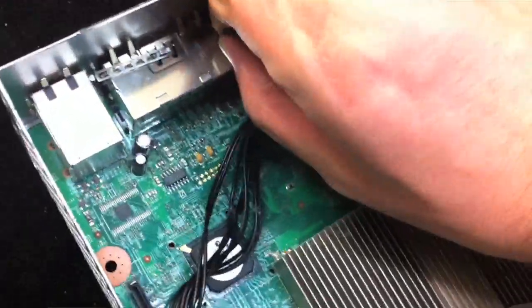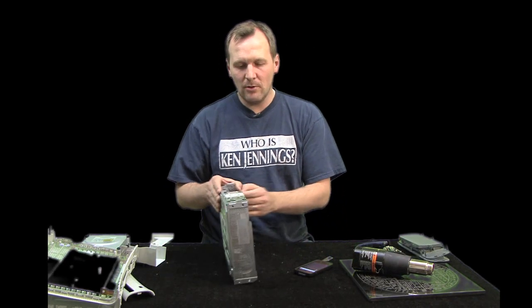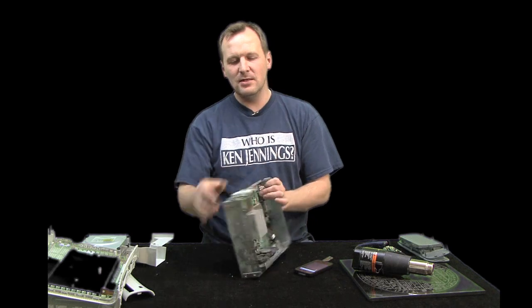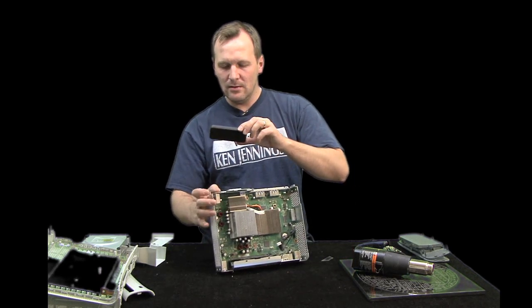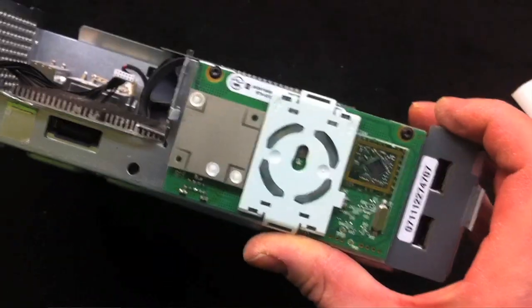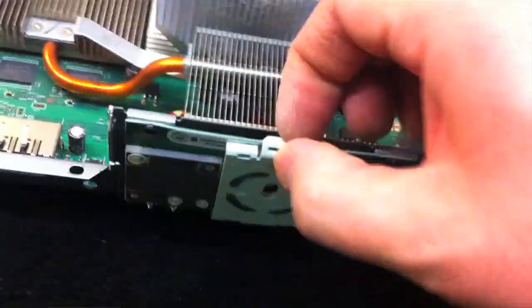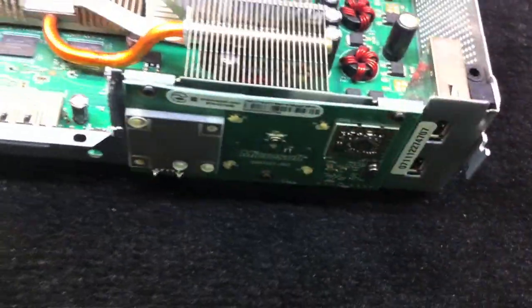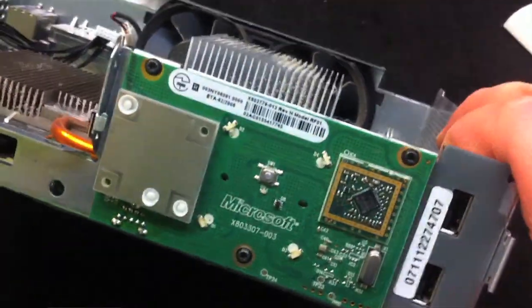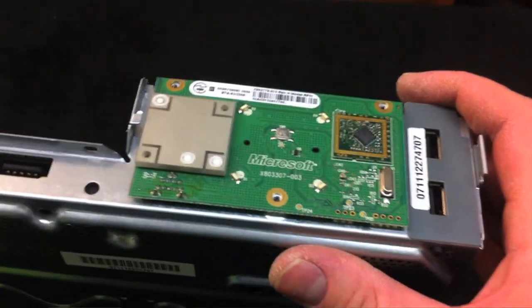Here's the power button assembly. It's screwed on with three screws; one of the screws is behind a plastic cover that just comes off. Unscrew all three — one, two, and three.